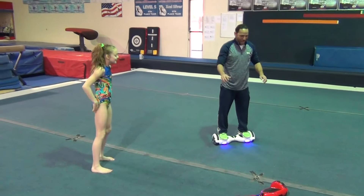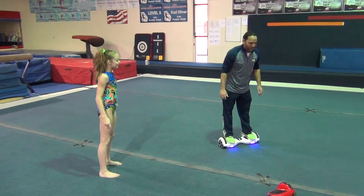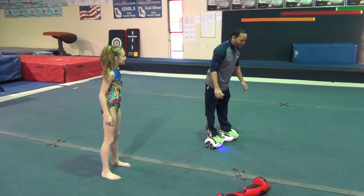Wait a minute! And then how do I make it go? Lean forward, you go forward. Like actually, put your heels forward.